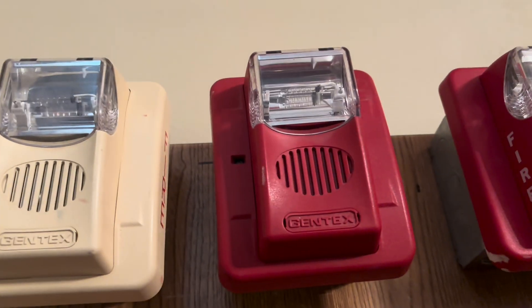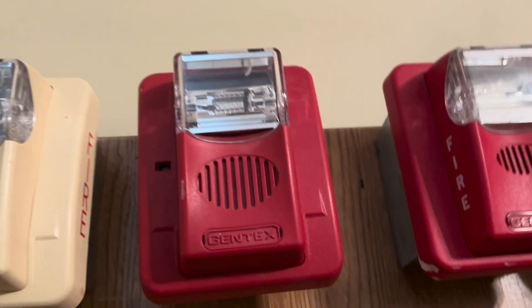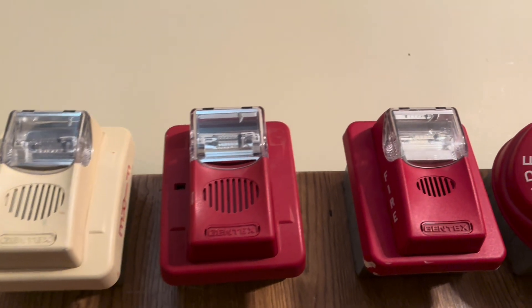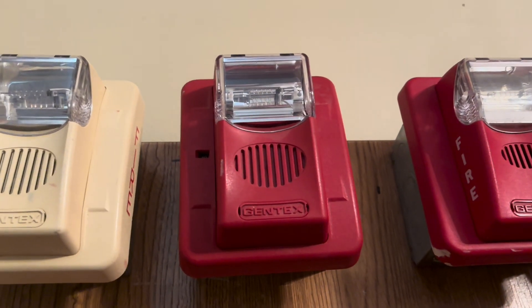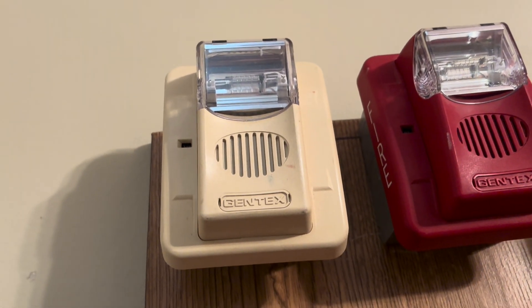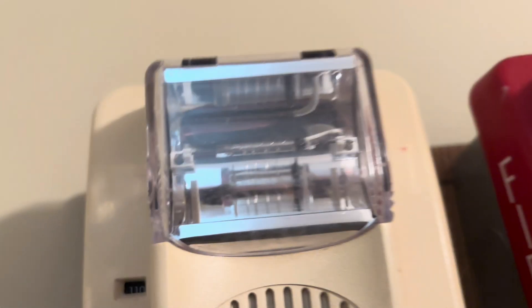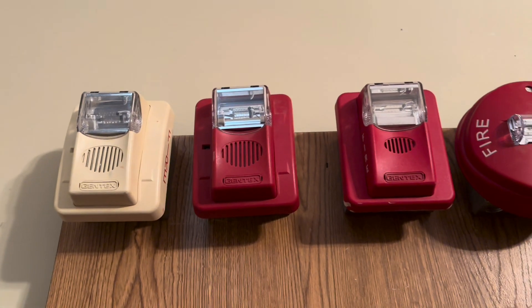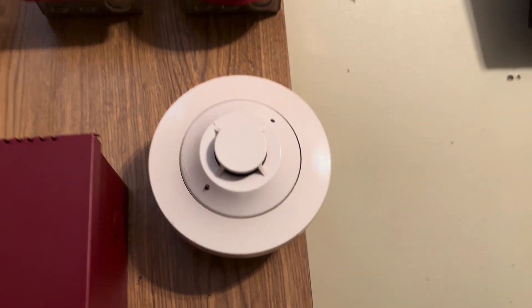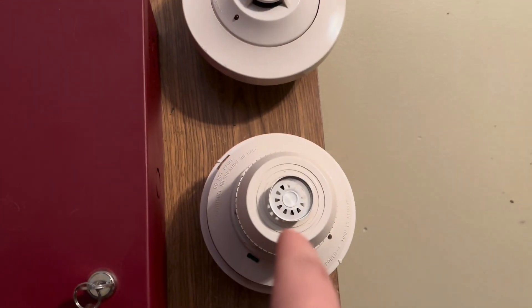Then I have my red Gentex Commander 3 set to 60 candela and set to its default tone, continuous four wire operation. Then it'll be the same thing for this white Gentex Commander 3, except this one is set to 110 candela.